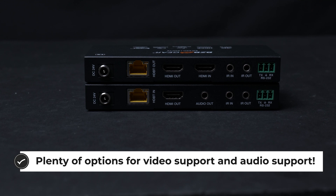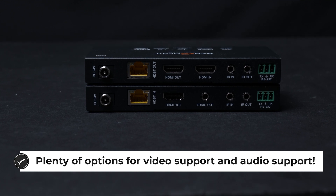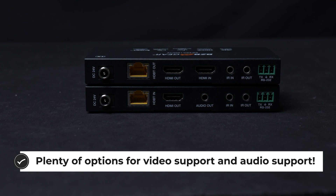The BG-EXH-150C also supports many modern video technologies like HDR, HDR10+, Dolby Vision, HLG, several different audio formats, and digital media protection for up to HDCP 2.2.